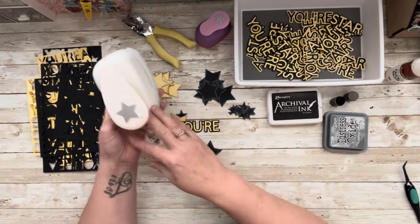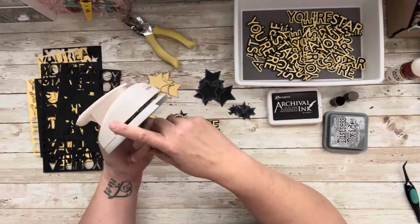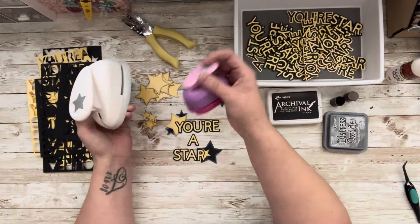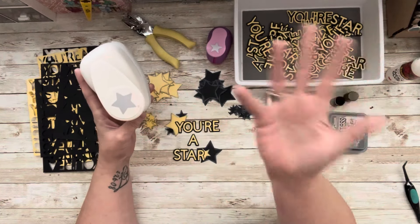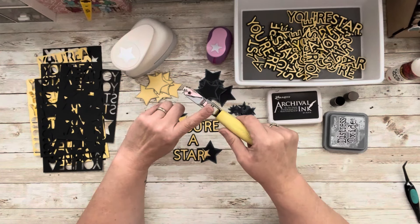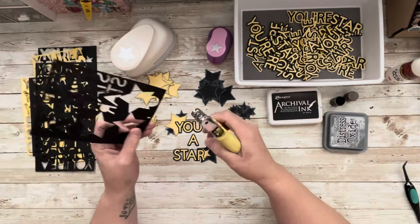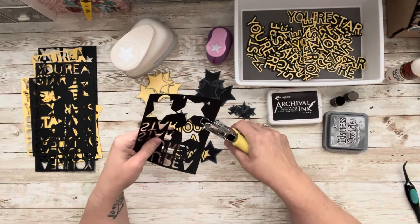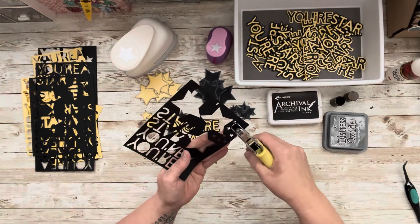For the stars I didn't cut with the Cricut Joy — I used my punches. I pulled out my star punches: I have this one I got on Amazon, and maybe even this one on Amazon. Any punches I've purchased on Amazon are in the link in the description. I also have this tiny one that my friend Karen gifted me a couple of years back. I love this because you can use these like enamel dots.